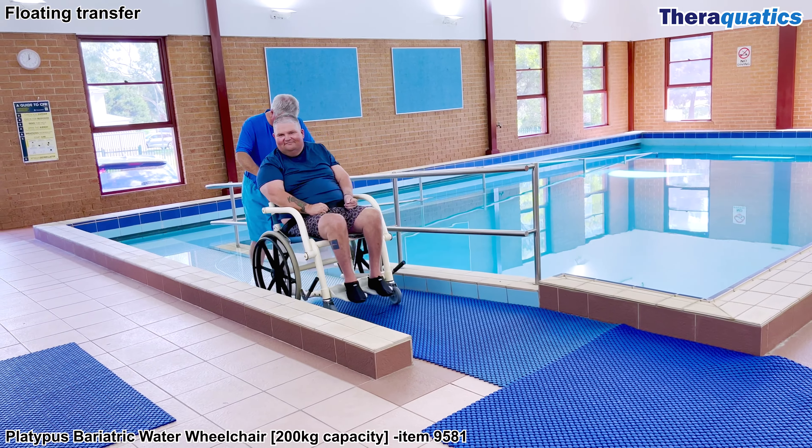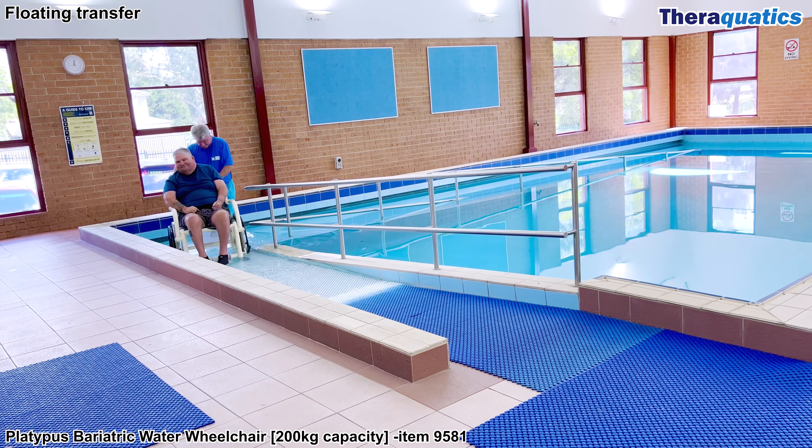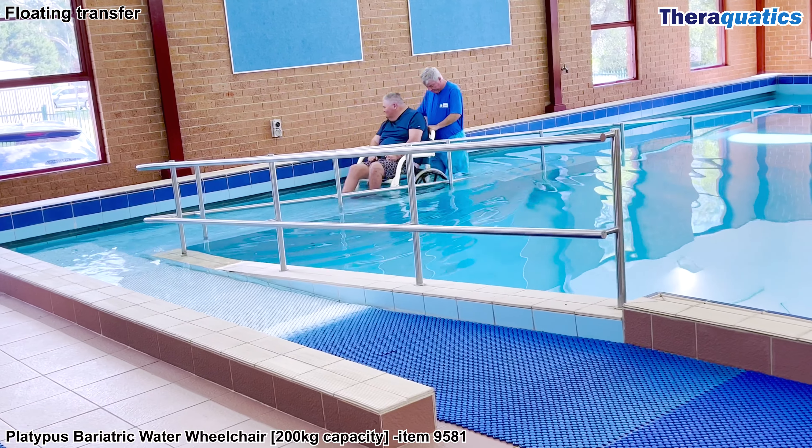Walk the water wheelchair down the ramp backwards to maximise safety. The water wheelchair is lightweight, rust proof and easy to manoeuvre. It has user-operated brakes on each side and a lap belt to ensure safety.